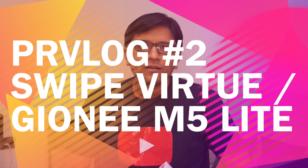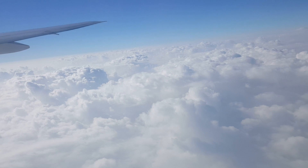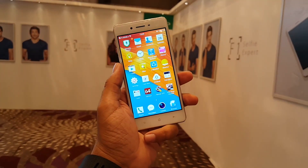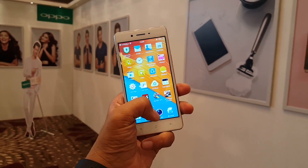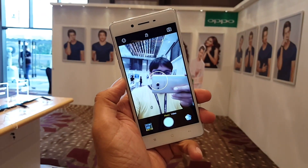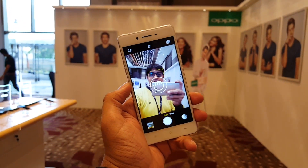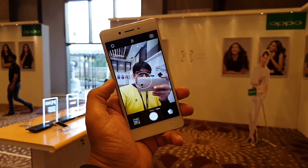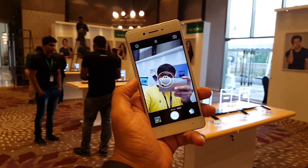Hey guys, Amit here. I was busy the last two days traveling to Mumbai for Oppo's launch of the F1 smartphone. They launched a new smartphone called the Oppo F1 at a price of 15,000 rupees, which is a selfie-centric smartphone with a 720p display and not that great specifications. They also announced an F1 Plus smartphone coming in March, but we don't have many details about that right now.